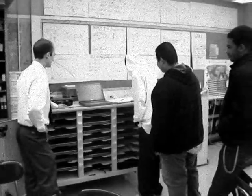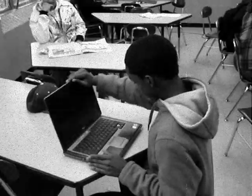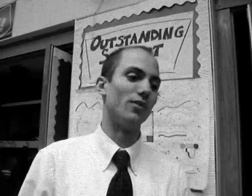Every student must write his or her name in the book before the teacher gives them a laptop. Teacher! My laptop keys are missing! Thank you, student, for letting me know. I'll look in the book and contact that student's advisor.